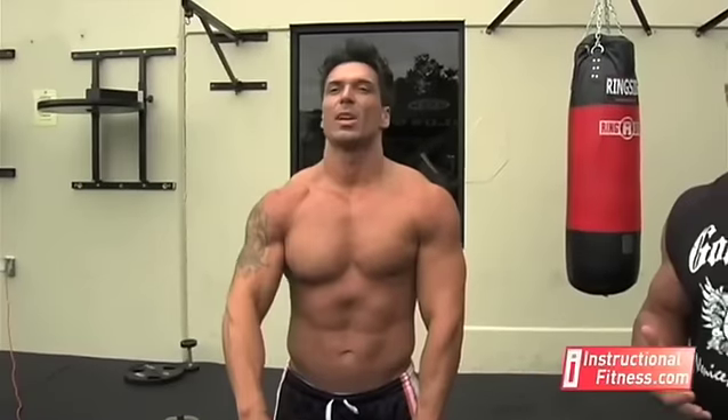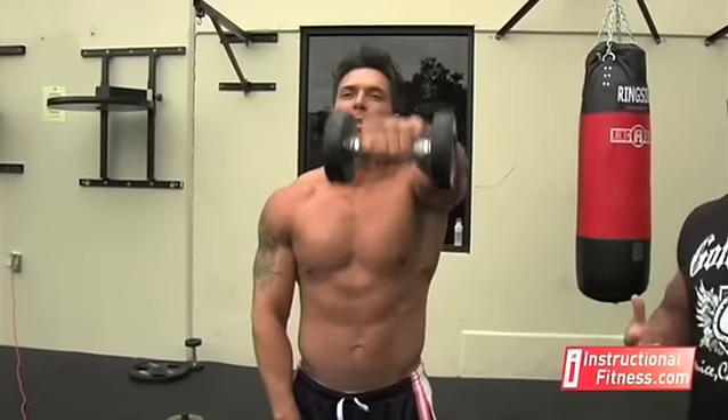If you're trying to put on size, your repetitions are going to be lower, probably 6 to 10. If you're trying to tone up and look like Dave here, you want to go higher repetitions — 12 to 15, maybe even up to 20.